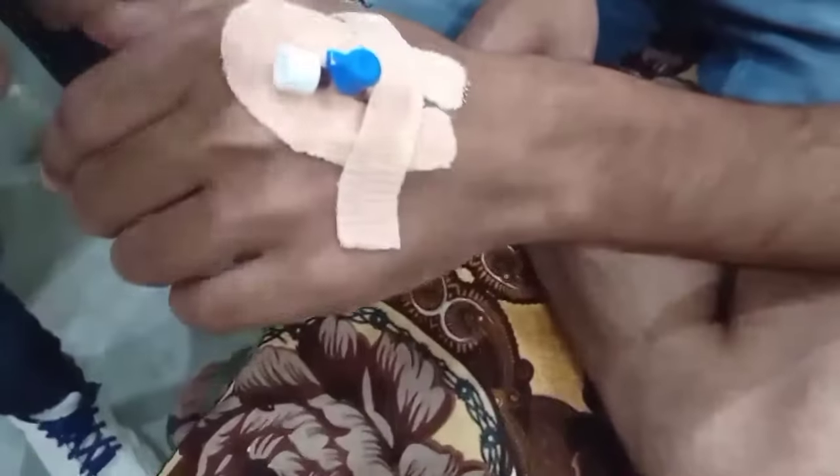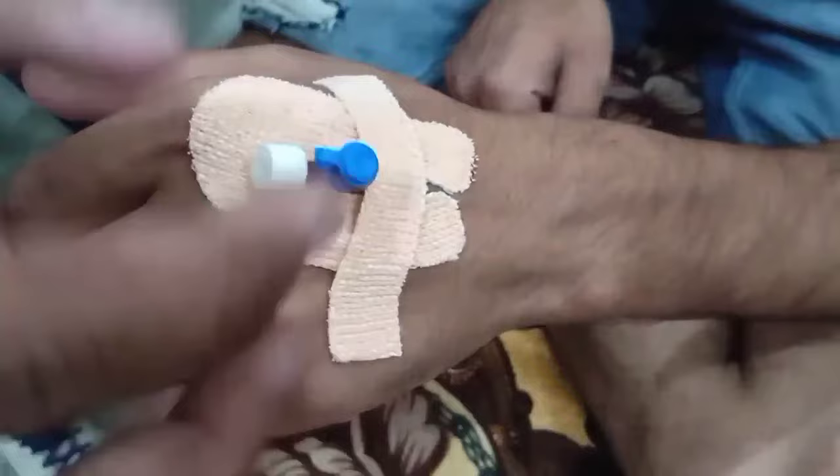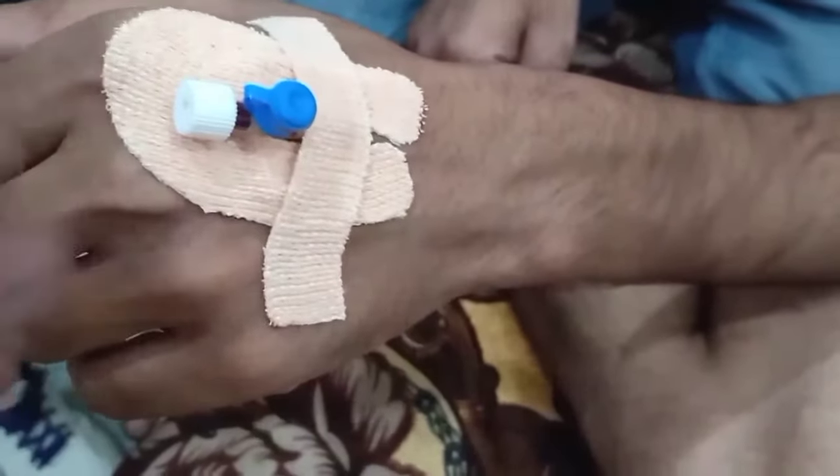I am going to show you how to inject the cannula in two ways. Here you can see the cannula. This is called easy fix, and this is the cannula. Now, how to inject it in two ways — I am going to show you.